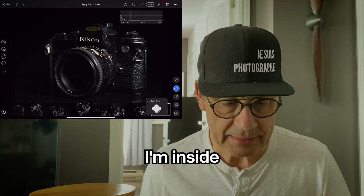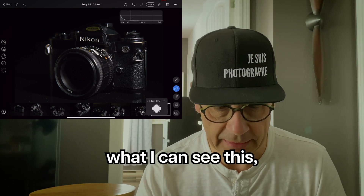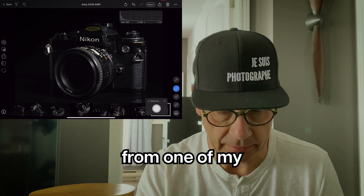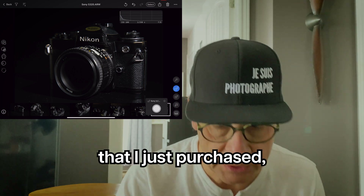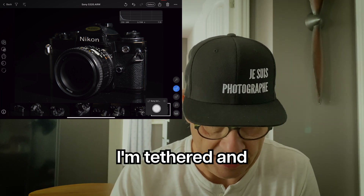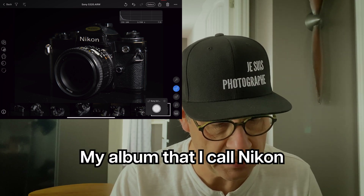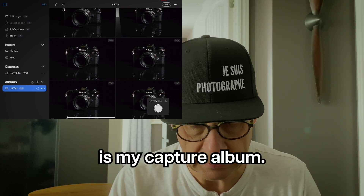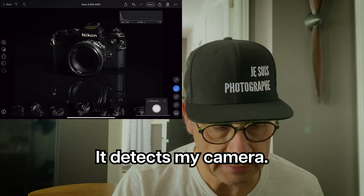I'm inside the iPad right now, and what I can see are a few of the shots I've just taken from my film camera that I just purchased. Bottom right, you see that I'm tethered. And my album that I call an icon is my Capture album. It detects my camera.